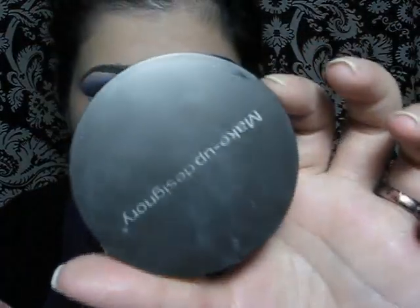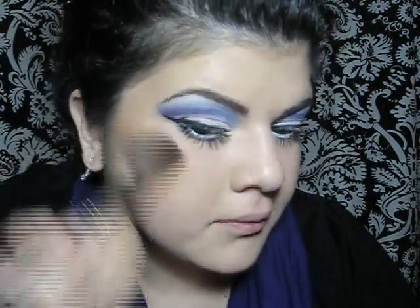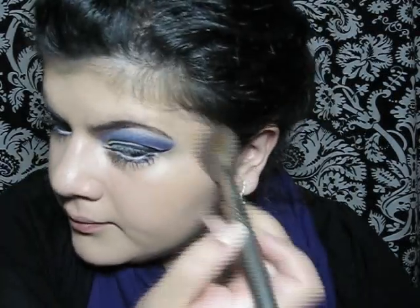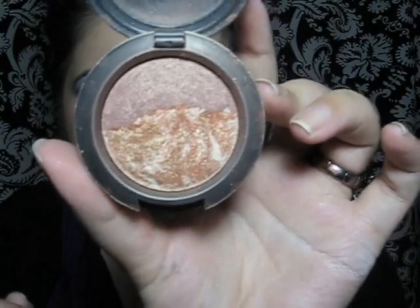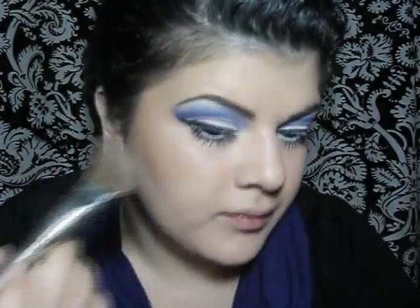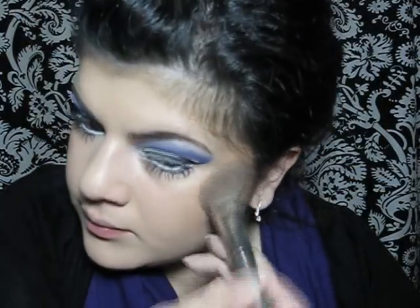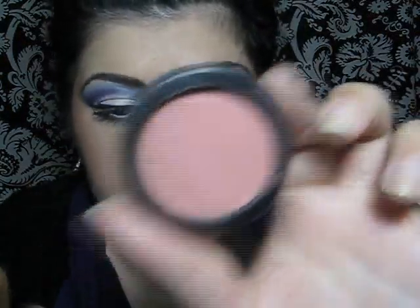So now it's time for some bronzer, then some blush. This is MAC Light Over Dark Mineralize Blush, and then some pinky blush — this is by Inglot.